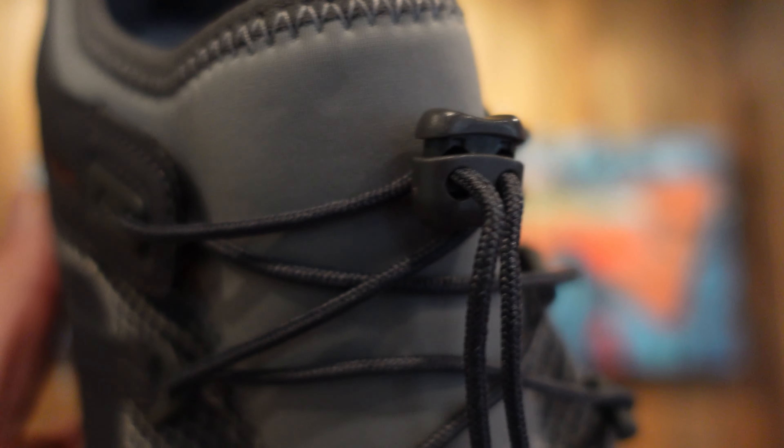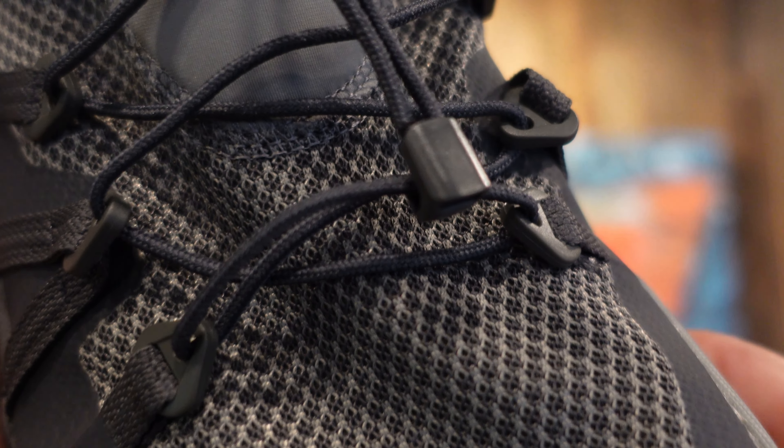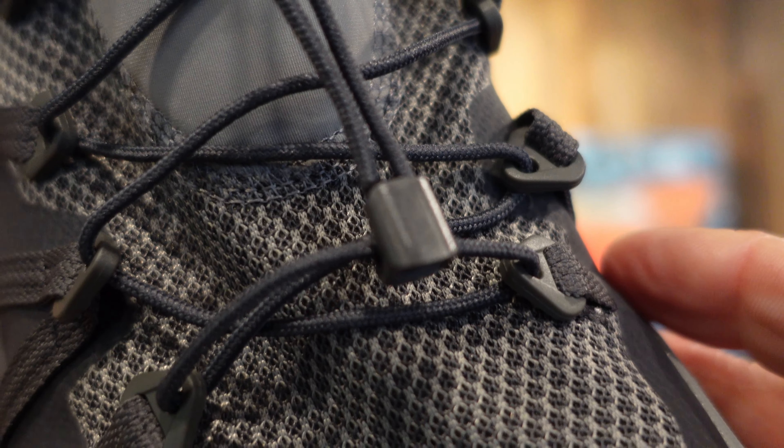It's got a quick lacing system, so I don't need to tie my shoes. It's a semi-elastic lace with a tensioner, and there's a really cool feature where I can hook the lace up and keep it from flopping around — and hopefully keep it from interfering with my fly line.